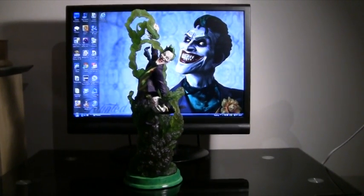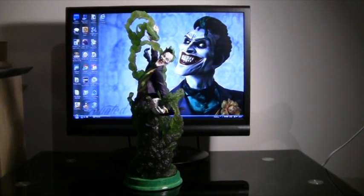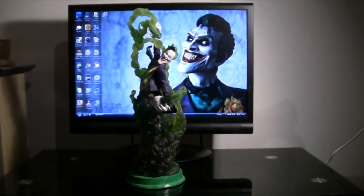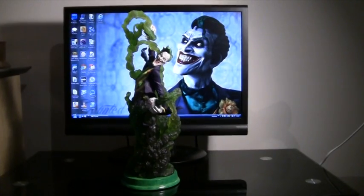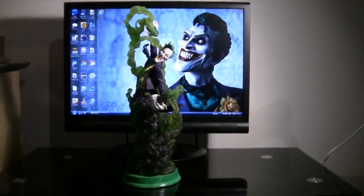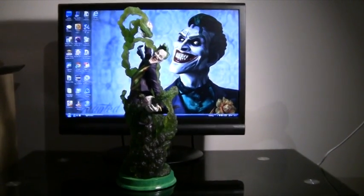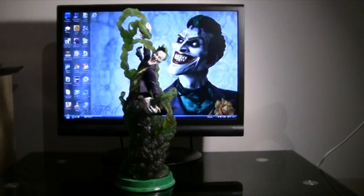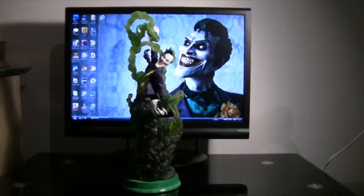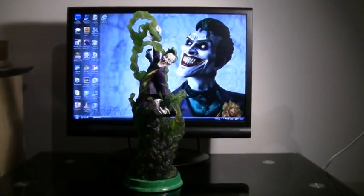This statue is actually produced by DC Dynamics and was sculpted by Tim Bruckner in Colcast Porcelain. It really is a nice statue. I think it's classed as a bust more than a statue, but you only get the top half of the Joker — the bottom half is all see-through green, mist from the Joker toxin bombs. I'd say it was more of a statue than a bust, so please take a closer look.